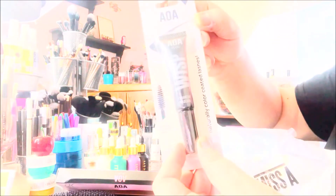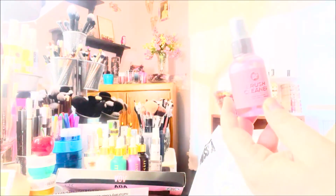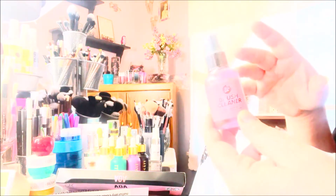The mascara was new so I thought I would give it a try. I picked up the rose scented brush cleaner. I've tried the lavender one and I liked it — it works really good. You just spray it on the brush and wipe it on a wipe or a paper towel. I got two of these.